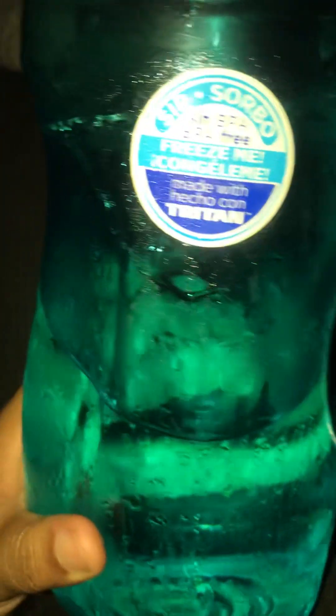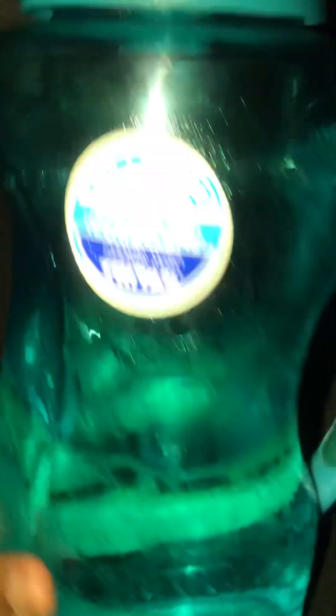I'll fill it up and wait until it freezes before I start drinking it, or just whenever I need some water. This is the size that I use. When I go to drink it, I lift this up — it's called a Cool Gear cup.